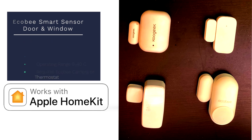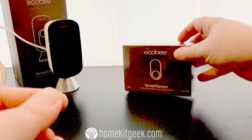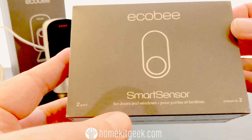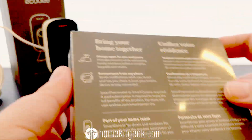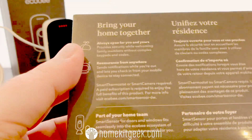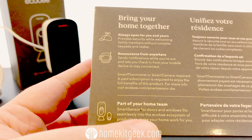Let's get to the unboxing. The Ecobee smart sensor arrives in a cute little box, and I have to say I like the new style Ecobee has put together — kind of minimalistic. I like the iconography. It's really telling you what it's for, which is to bring your home together.